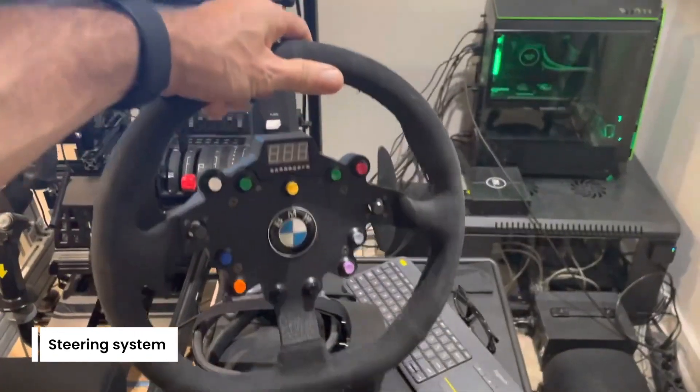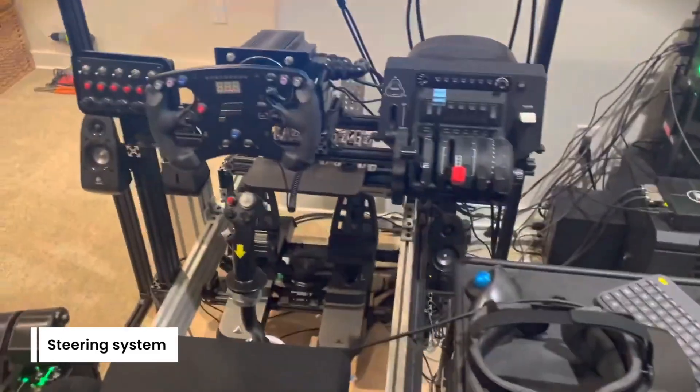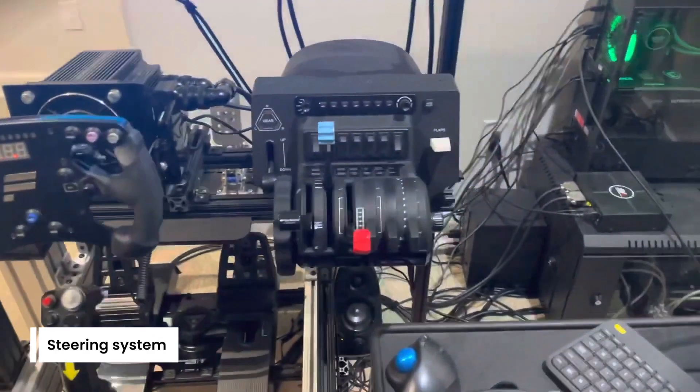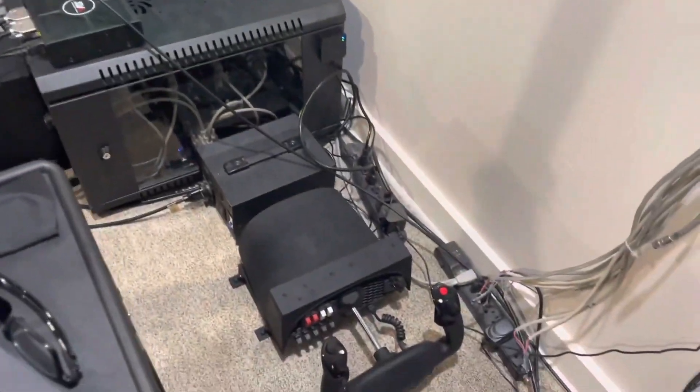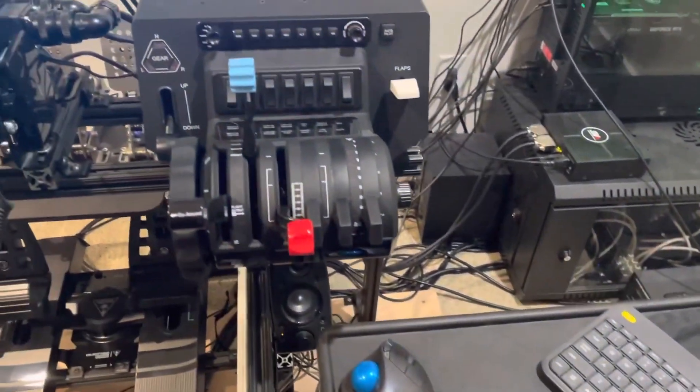For the steering system, I've got the VRS direct drive right there with converted Fanatec rims. I've just got two — I'm not a rim-aholic — one that's rounded for general racing and one that's for formula cars. Down here I've got my yoke and my throttle quadrant.